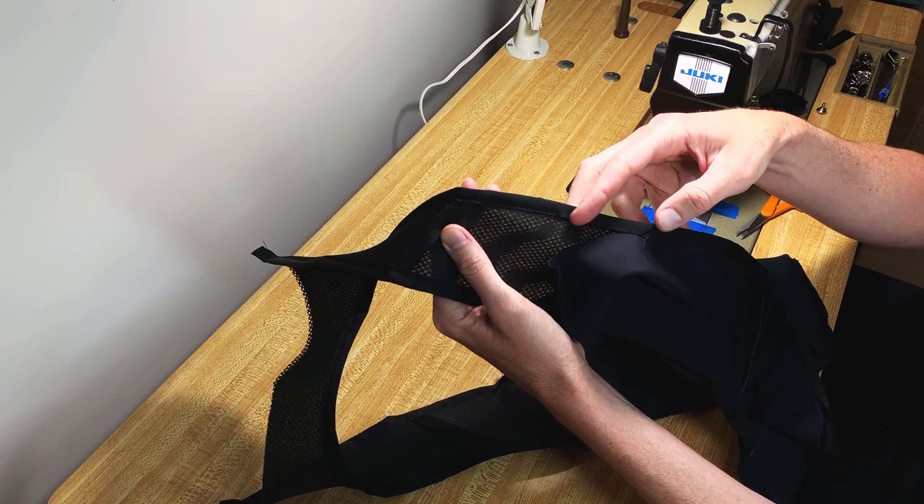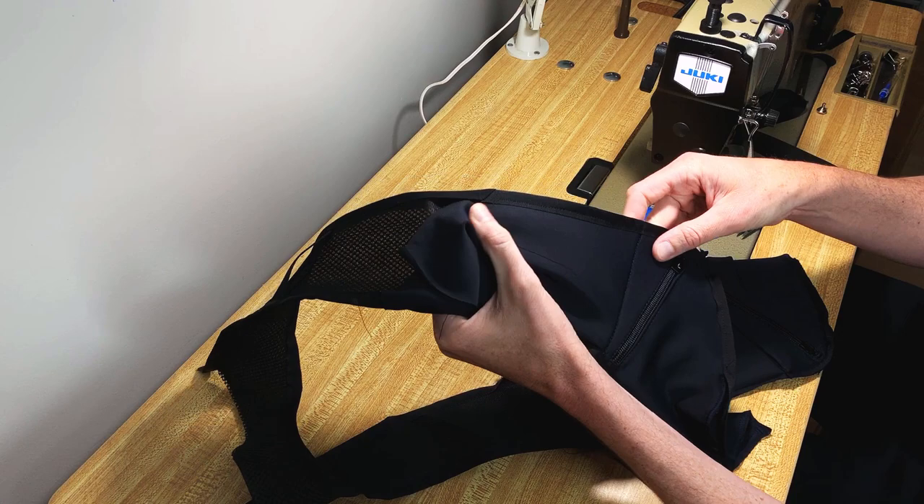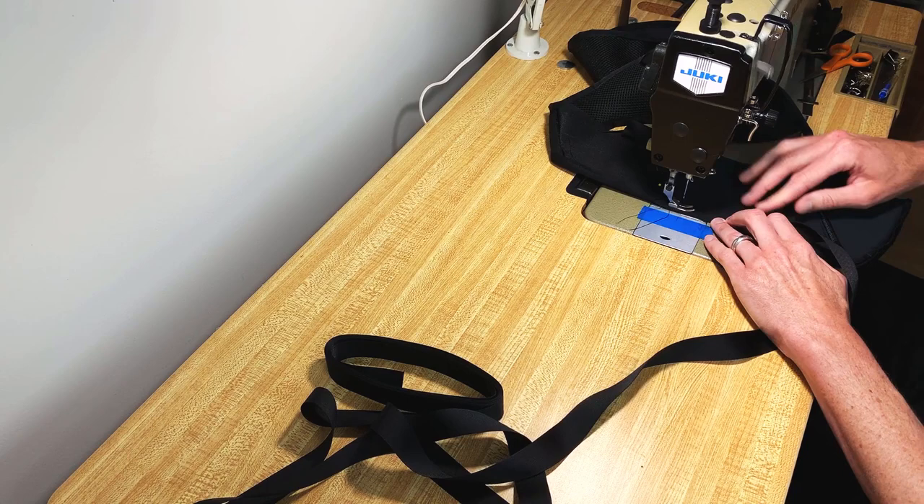I still have to do my hem here, so I left myself a little pocket. You can see it's got a nice clean finish between the two bindings. I couldn't insert this section into my attachment, so you saw me do this part by hand — it just takes a little more care.